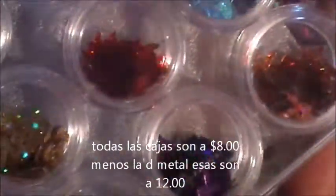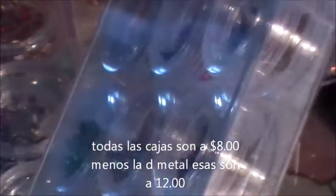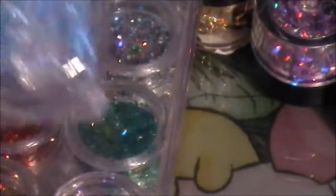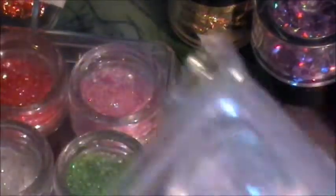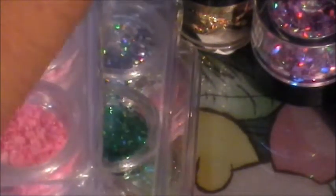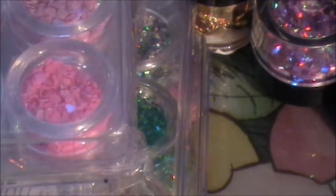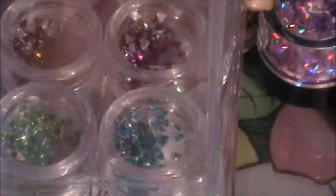Let me show you the boxes I brought this time. I have a box with playboy bunnies — this is the only box I have, it has 12 different colors and it's eight dollars. I also brought the heart box for eight dollars.